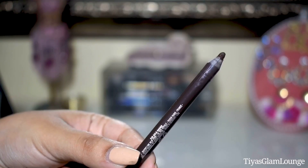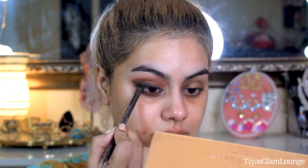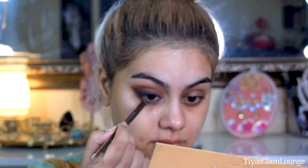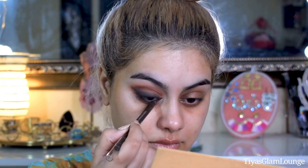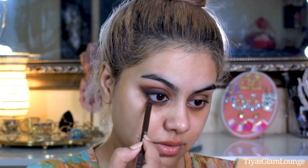Now I am applying the brown pencil on my waterline. I will basically apply the color all the way across — a waterproof pencil will be very good for this. I am adding a little definition along the lash line with it as well.